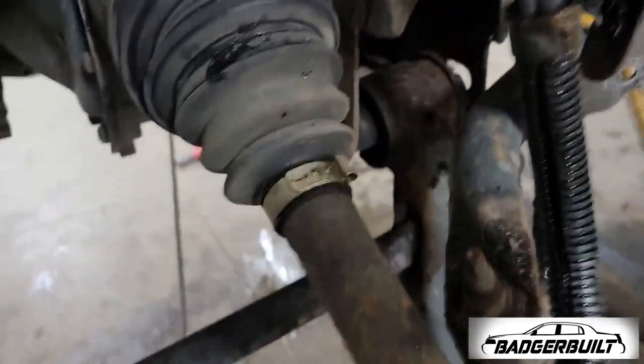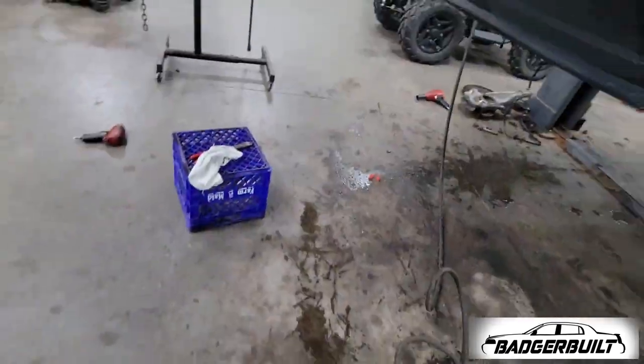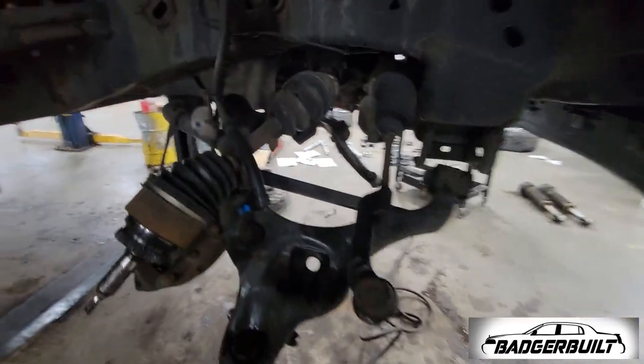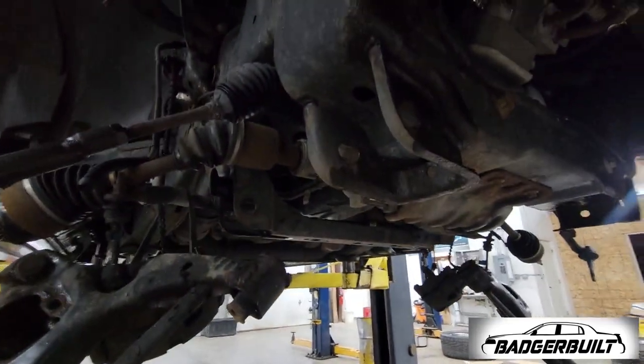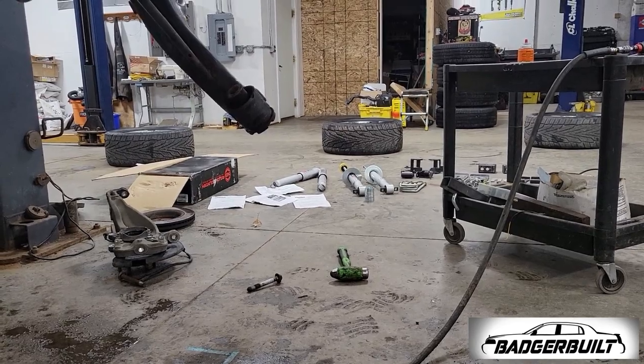Control arms are dangling — using a bungee cord isn't recommended, I'm just lazy and didn't feel like fighting with them. Control arms are out of the way and I can get to doctoring these bolt holes up, then we can move on to the struts.